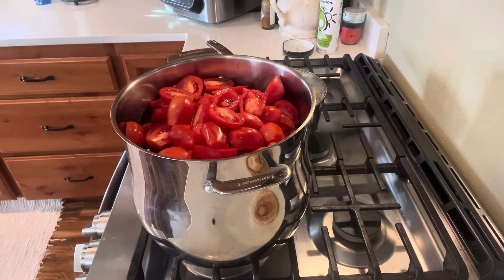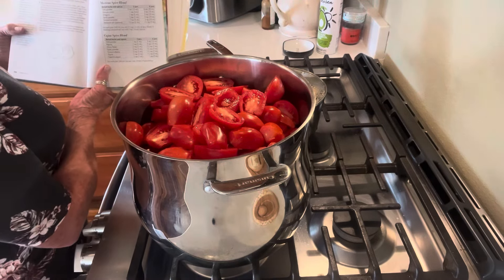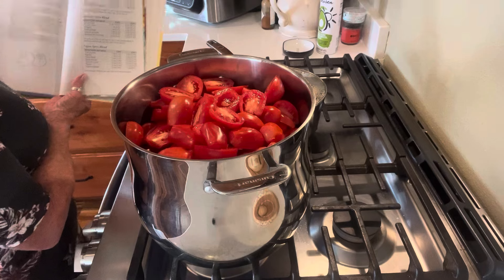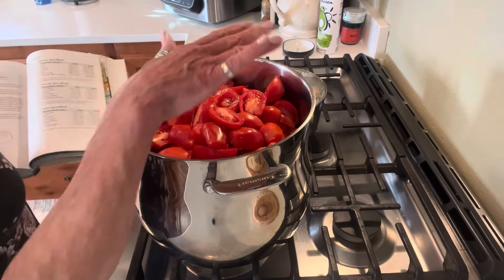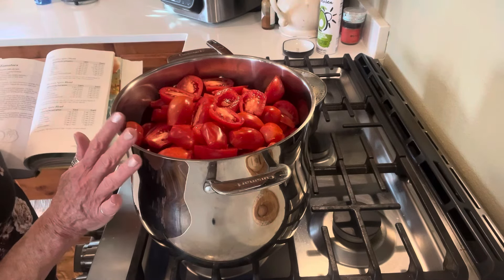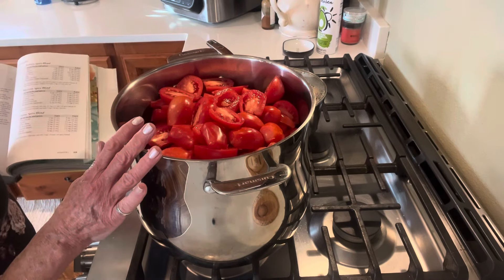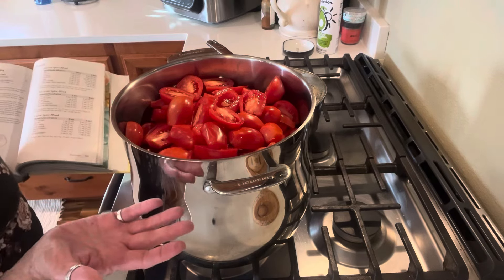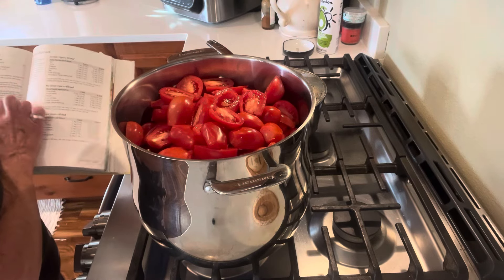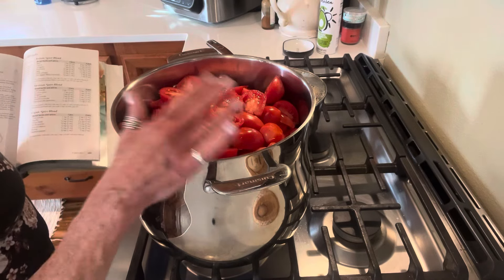I've got all the tomatoes in a 12-quart stock pot. You can pressure can these or you can water-bath can. Adding dry herbs does not change anything in the canning process — you can add dry herbs safely without changing the pH. But if you add fresh herbs, you're going to change the pH, so be careful with that. I might steam can these in pint jars — the timing works out perfectly.